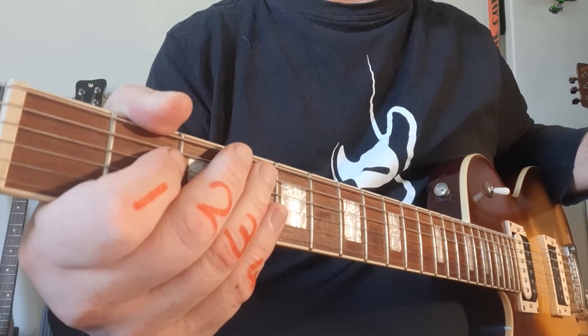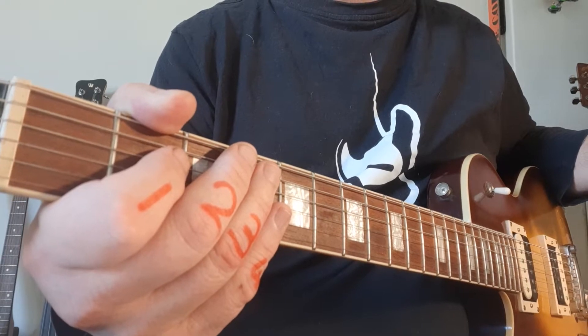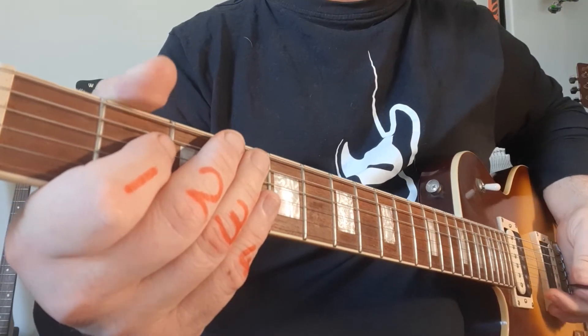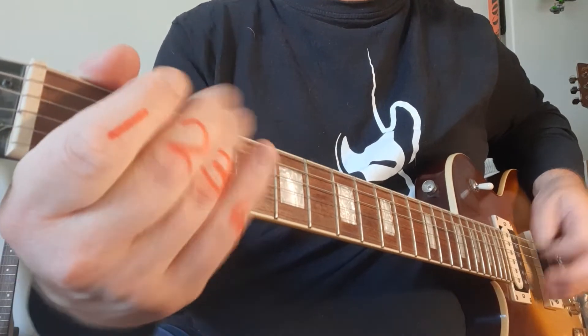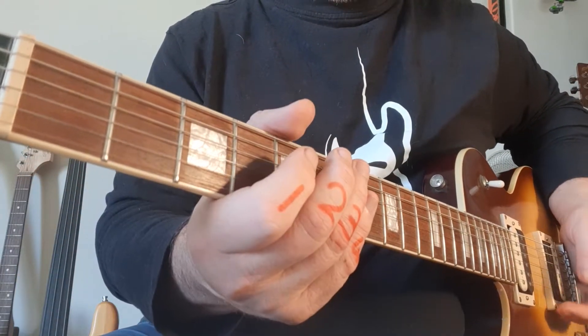We're on to part two of Legendary Riffs. We're going to continue with some very cool phrases that are really nice just to play as a bit of an escape. So if you want to pass the guitar and you think it's really fun to jam, you can go for example and play Judas Priest's Breaking the Law or Seven Nation Army.